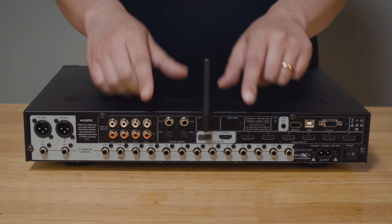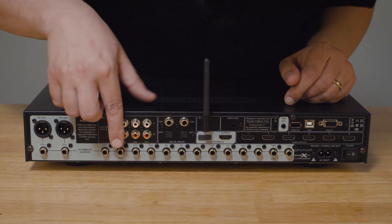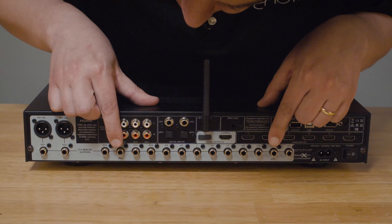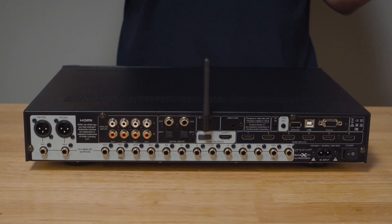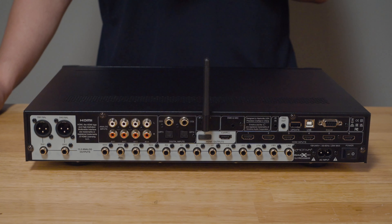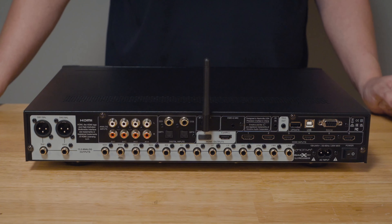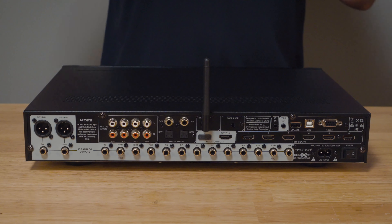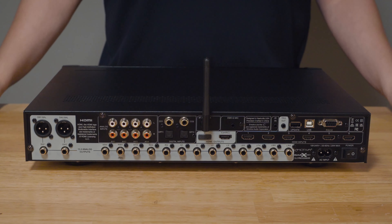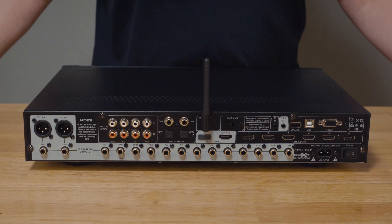The encoding of surround sound formats prioritizes channels: first the front three, then the surrounds, then the sixth and seventh as rear or back surrounds. So for 5.1, use all five jacks right next to each other with no gaps, adding LBS and RBS for seven bed channels. If you're running widths in a 9.1.4 or 9.2.4 or just a 9.1 setup, the width channels — the eighth and ninth bed surround speakers — connect to the outputs labeled RW and LW for right width and left width. Those are assignable as either widths or some height or Atmos channels. Now let's talk about our height or Atmos channels.